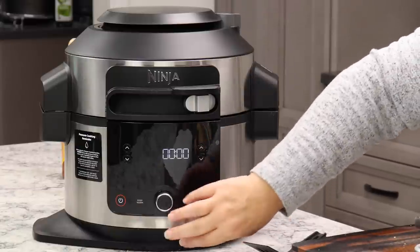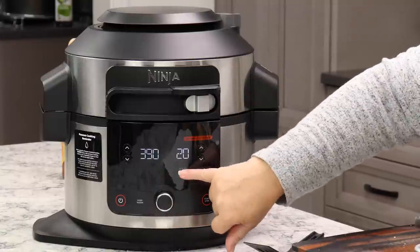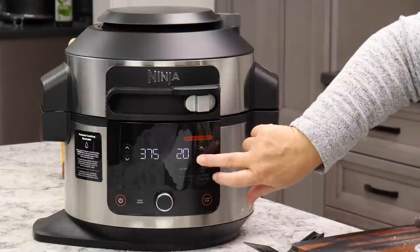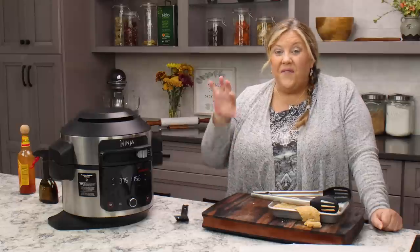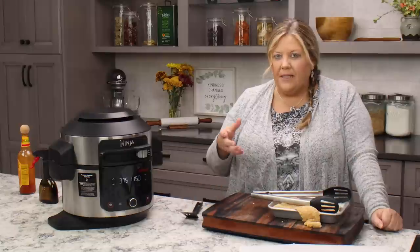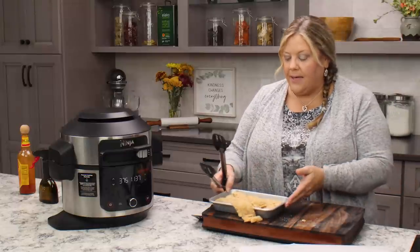Set the air fryer to 375 degrees and set the time to 12 minutes. Usually it takes about 10 minutes, but I like to set 12 on the clock. At about minute five or six I'll flip them — I don't use tongs because the breading is hot but not quite set. I'll show you how I flip them so you don't pull the breading off.